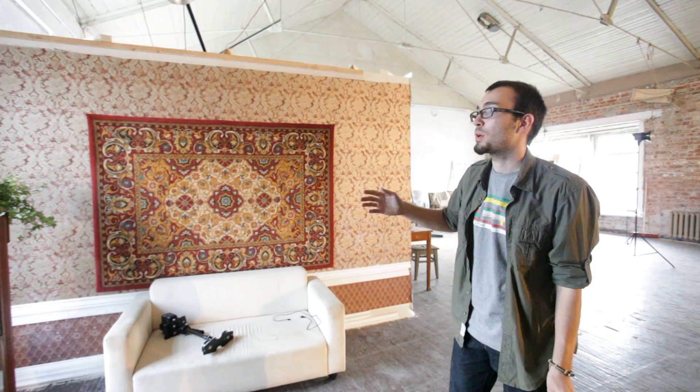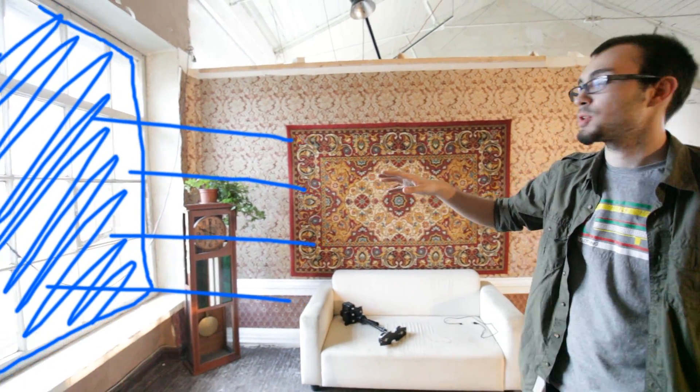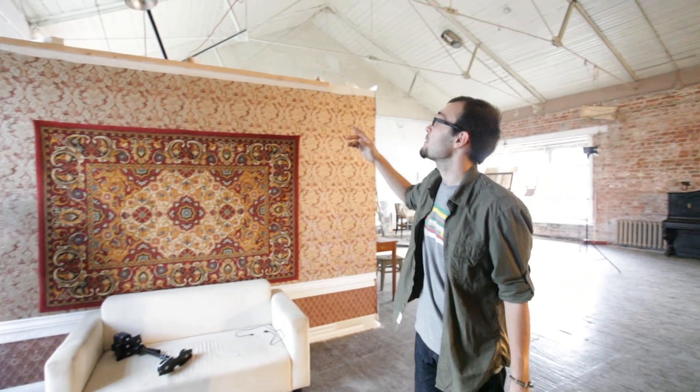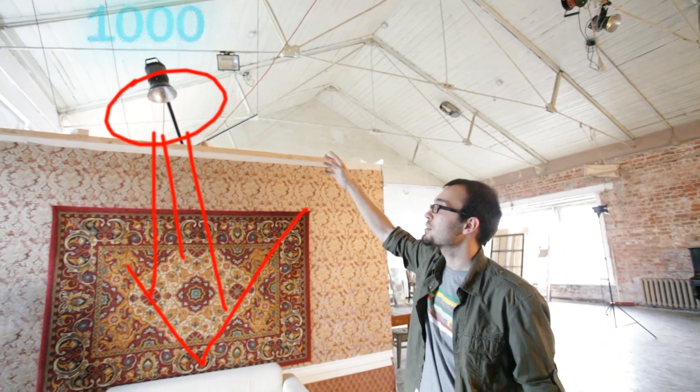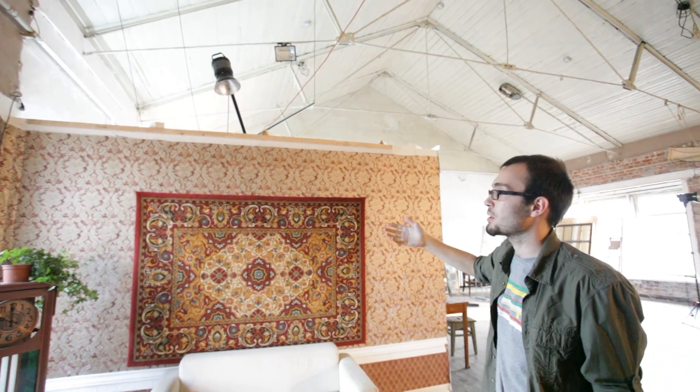In the scene with the sofa, we have a soft light from the window and it's cold, so it's a different temperature. And also we have a top light — it's kind of a fill-kill light with a different temperature. So we got some kind of interesting picture with two different temperatures.